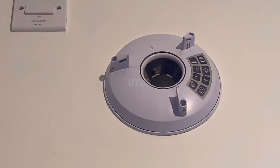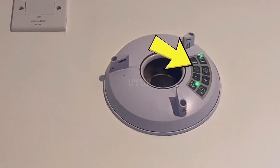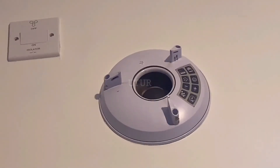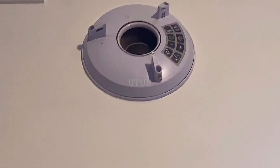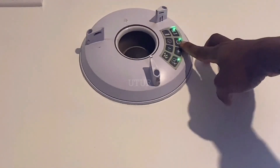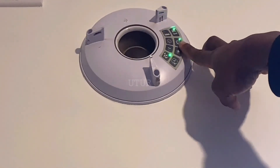If I proceed to switch on the isolator, a number of green LED lights illuminate on the smart pad, highlighting that the programming at this point is in the trickle setting — a much quieter speed. If I then proceed to switch on the fan boost switch, the trickle setting speed toggles to the boost speed mode. As soon as I hit the fan boost switch, you can almost hear an increased audible boost speed sound. Clicking any of the buttons on the smart pad shows the current setting, which is the boost speed mode.